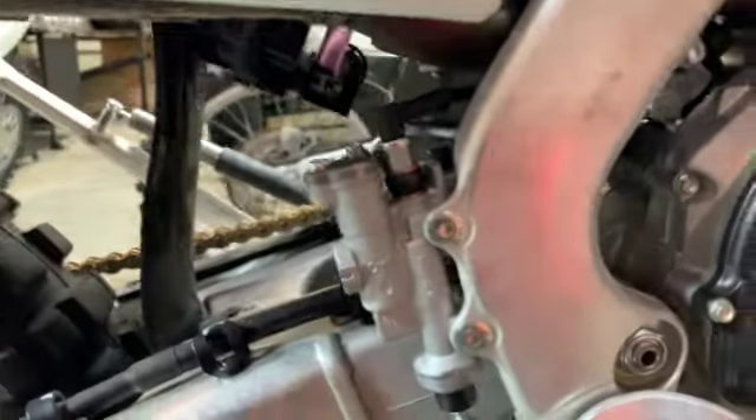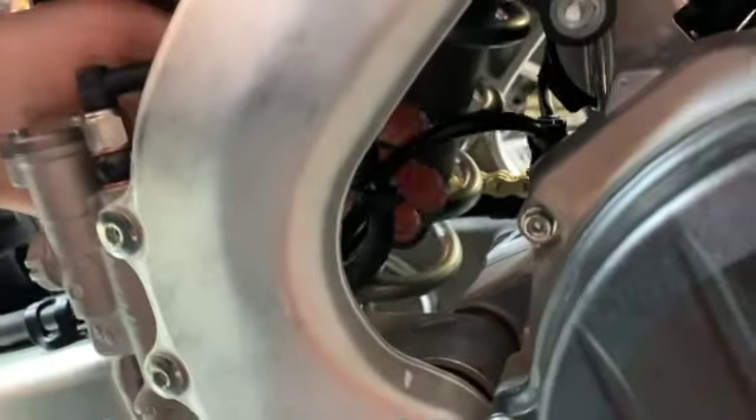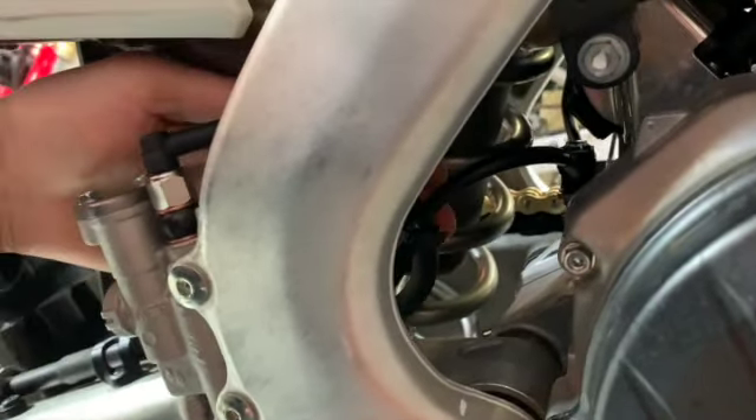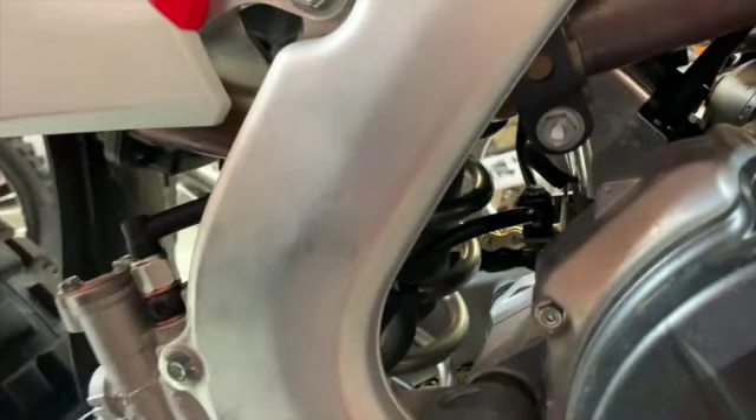Just like that, got the hydraulic switch conversion — banjo bolt in. I actually just zip tied it to the brake line so it didn't flop around. It's a little bit longer than it probably needs to be, but better than being too short.